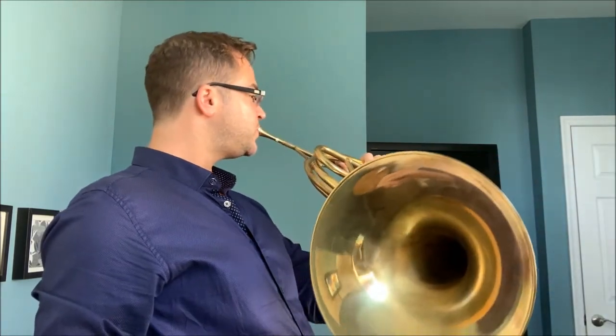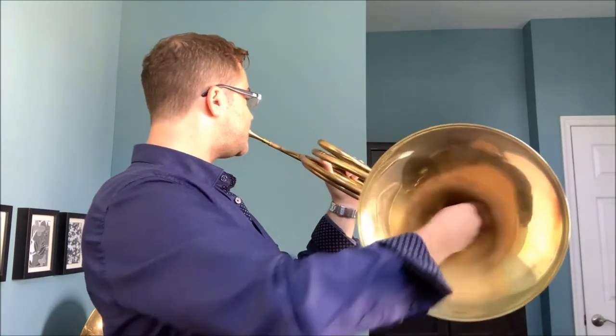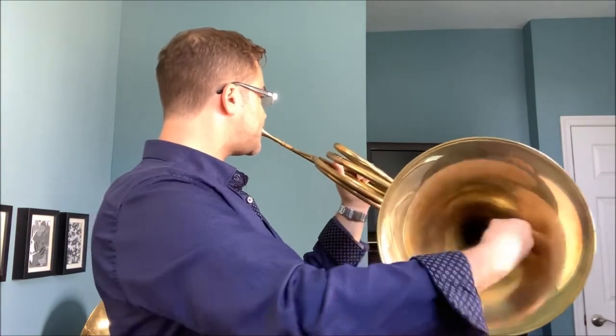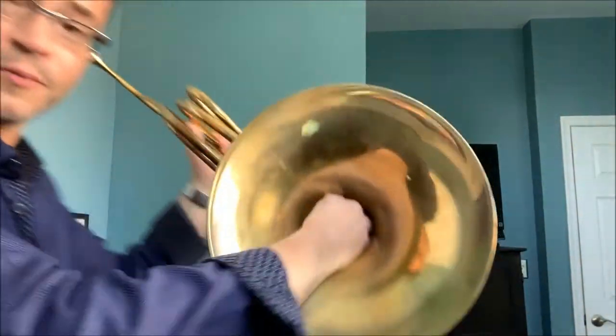If you place your hand inside the bell, you can start to fill in some of these gaps. And if you have a more careful hand position, you can actually play a fully diatonic scale.